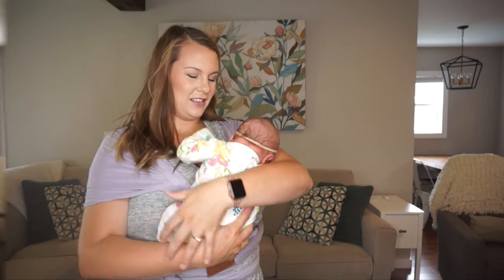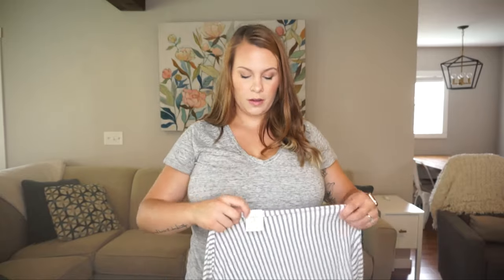And now she's out of the carrier. In case anyone's curious, the Solly wrap uses the same process — I'll just show that as well.